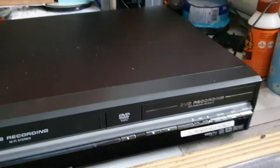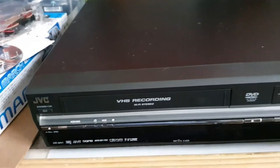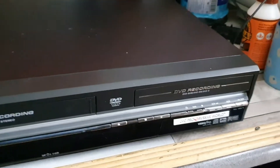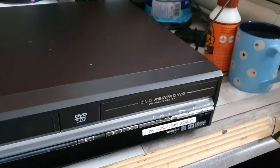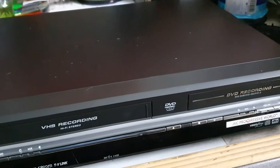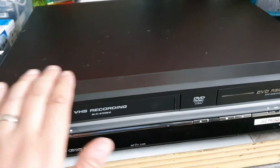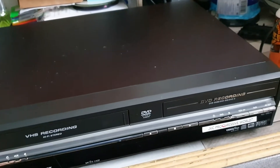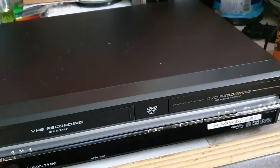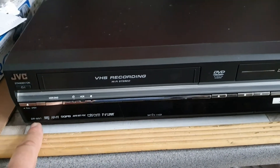Hello and welcome to today's video. This one is a bit of an unusual one because the lady that delivers the Hermes parcels - or used to deliver the Hermes parcels - knows I'm into old video equipment. She had this unit lying around which her family have owned since 2004, so this is a JVC DRMV1.